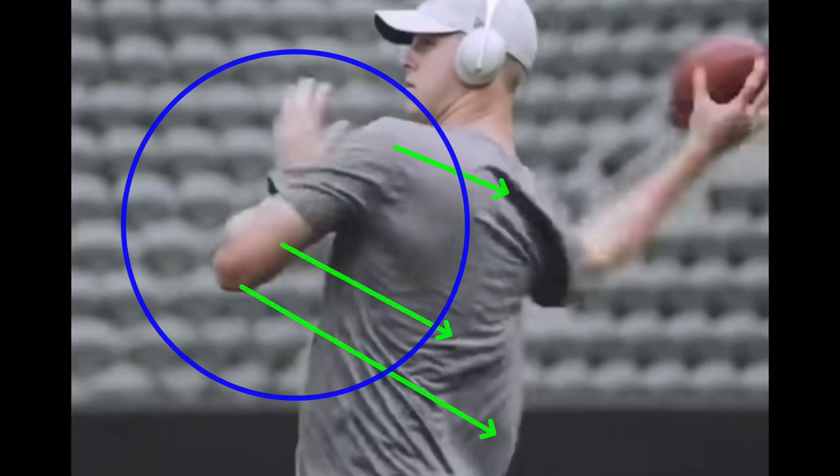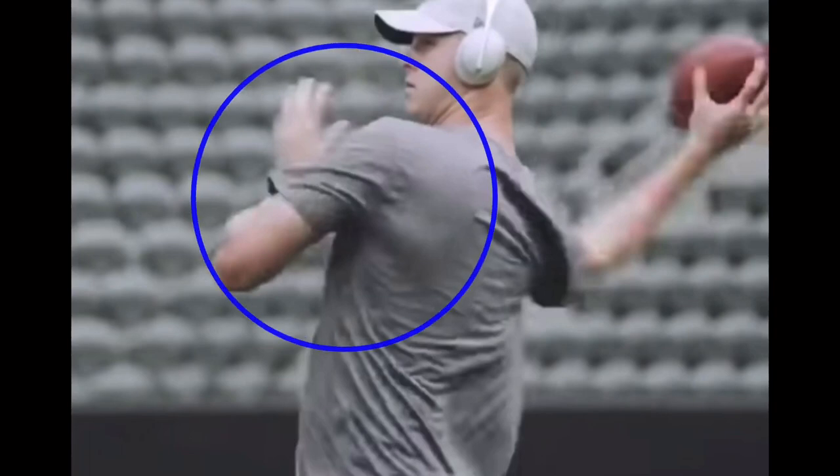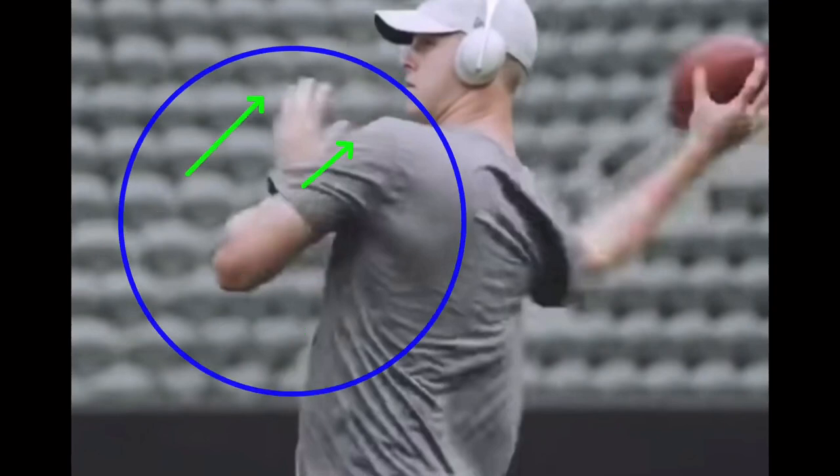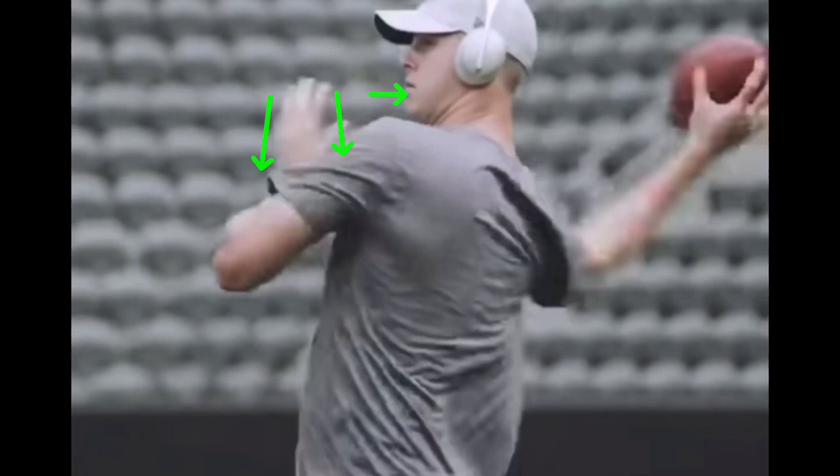What a lot of young quarterbacks do - maybe it's because they're not as strong, maybe they've got more time to develop and get stronger in terms of their core and their legs - is they take this front shoulder and swing it down and around for power. That's completely incorrect because when you swing this elbow down, it pushes your follow-through up. Your body's connected on that midline, so if your shoulder swings around, your arm's going to get left out and you're going to let your arm fly. Then you swing this elbow down, and the ball is going to go up - you're either going to miss high or miss low because you've got this really high release coming down. So we want to make sure I keep this front shoulder square and keep this front hand tight to my face.